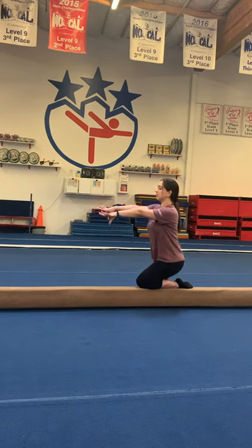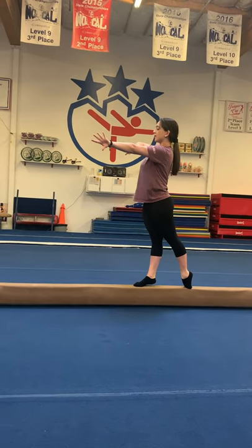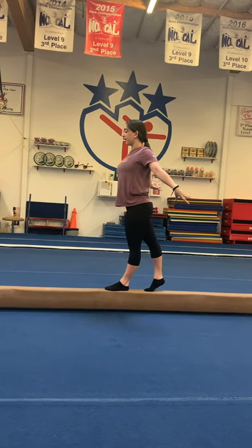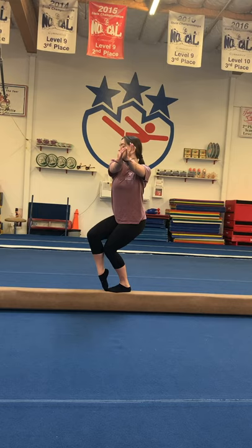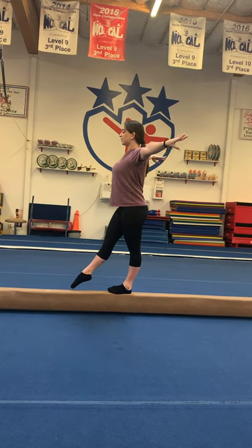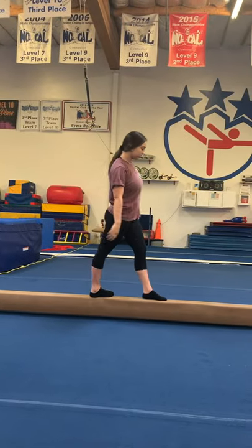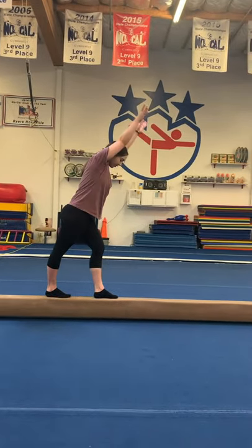Arms in front, circle — super straight legs, standing up tall, looking at the end of your beam. Circle, good leg in front, then pull your arms back, kick to horizontal, lever. Finish your cartwheel, look at your foot.